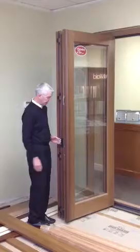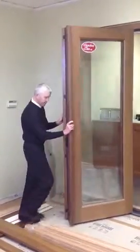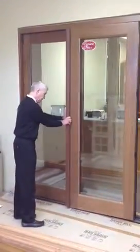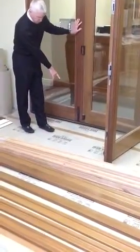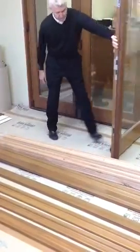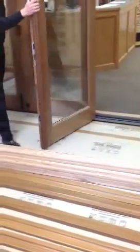There it is in a completely open position — very, very smooth operation. If you want to zero in, when the doors are in an open position, we have very heavy magnets on the doors, here and here, where the one door will basically lock in place.